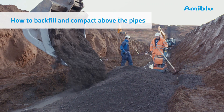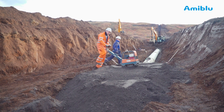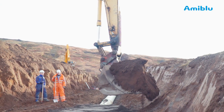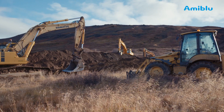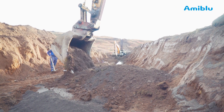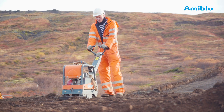Cover the pipe crown with a minimum of 300mm of backfill. Compact, but be careful not to deflect the pipe. Now backfill the trench with the excavated soils. Finally, put back the topsoil that was excavated first and put aside when opening the trench. The installation is now complete.